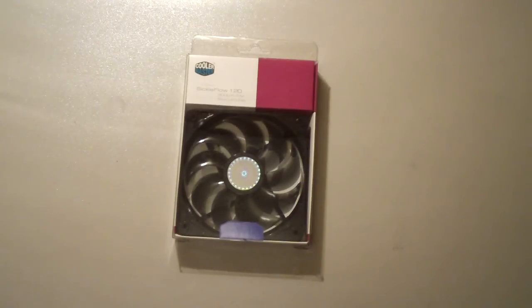Hello everyone and welcome to Computer Tech TV. Today I'll be taking a look at a Sickle Flow 120 case fan. The Sickle Flow 120 series of case fans comes in several different colors, and today I'll be looking at the blue LED model.